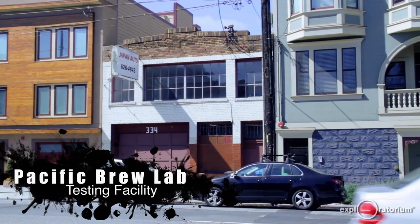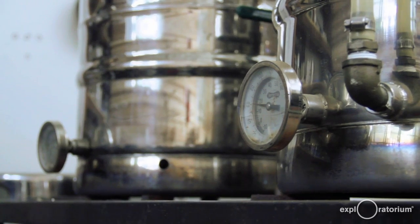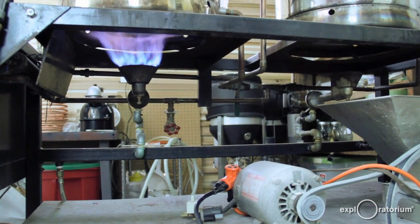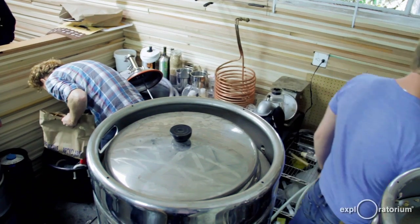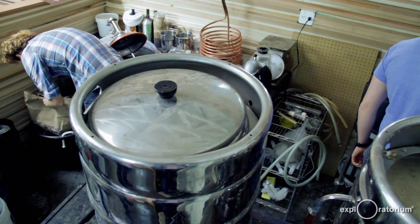This is our test facility here in the Mission in San Francisco. Today we're testing a spiced beer for the holiday season. We've added a lot more grain to it, so we've pumped up the alcohol a little bit. We're calculating this to be about 8% alcohol with a nice Christmassy, Thanksgiving-y kind of spice component to it. We'll see.